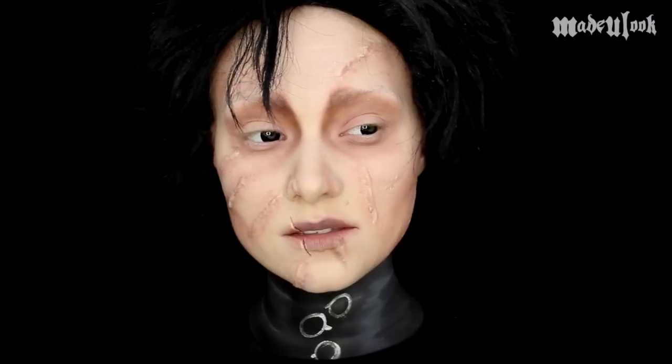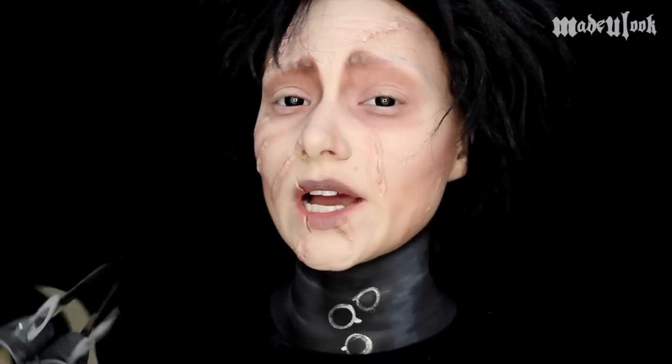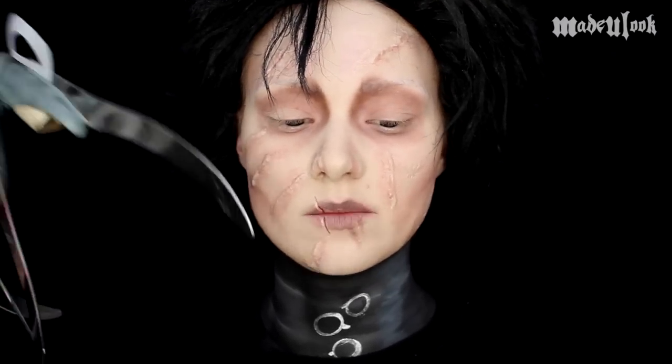Good evening Lexbots. I look a little strange in this tutorial because I have no eyebrows. In this tutorial we're going over the next highest requested tutorial which is Edward Scissorhands. You guys can vote for which look you want to see next and I'll put the link for that in the description below.